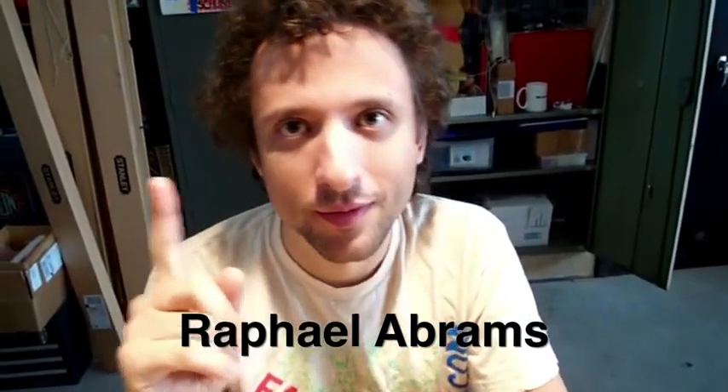Hi, I'm Raphael. I'm one of the New York City Resistors, and I'm working on a probe right now.